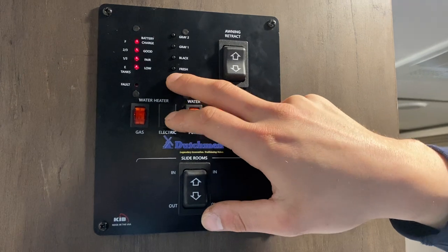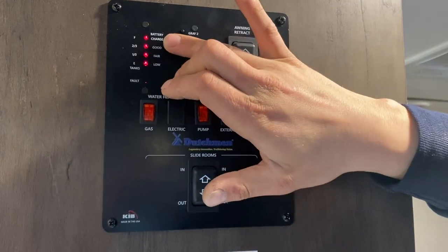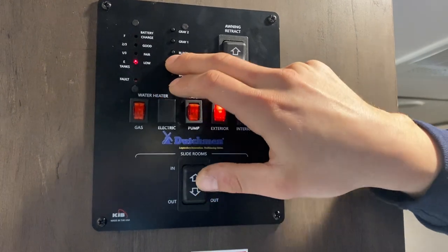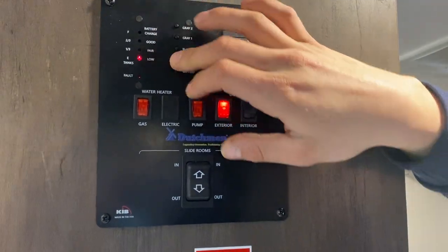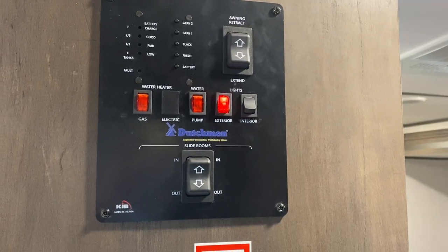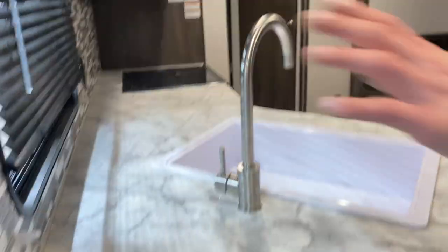Up from there, your monitor system. On the very bottom you've got batteries — you can see we're currently charging because we're plugged in; it shows good, fair, and low as you use it up. Fresh tank: as you fill it up it goes to one third, two thirds, full. Same idea for your black tank, gray one, and gray two — gray two I believe isn't actually hooked up in this unit.